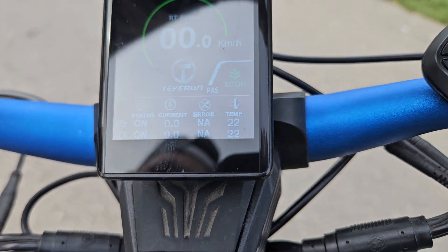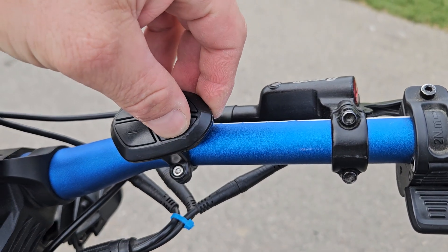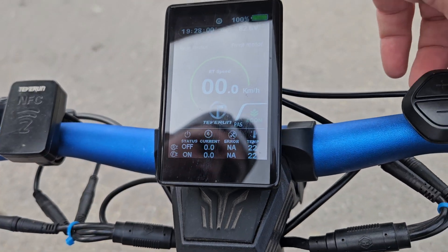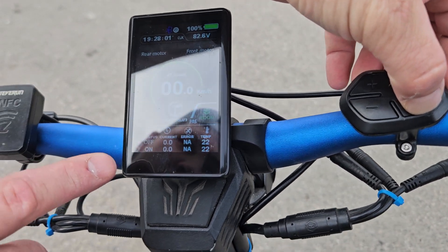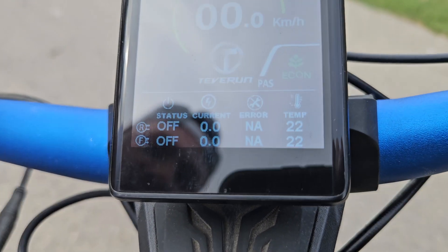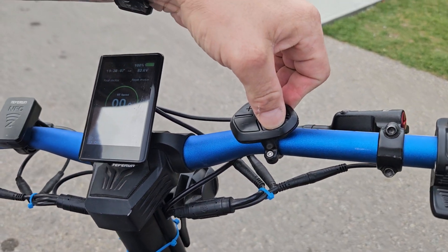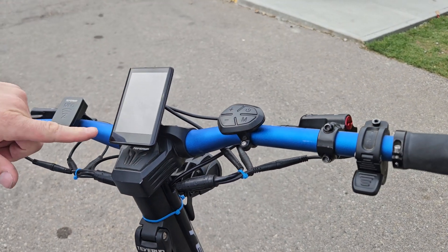You can hold that button to use either one engine, or hold it again — that's anti-theft mode, so no one can jump on it and just go. Hold it again for one engine.